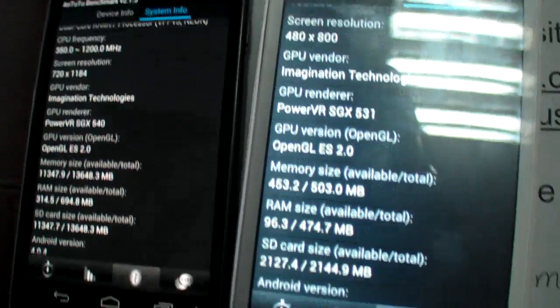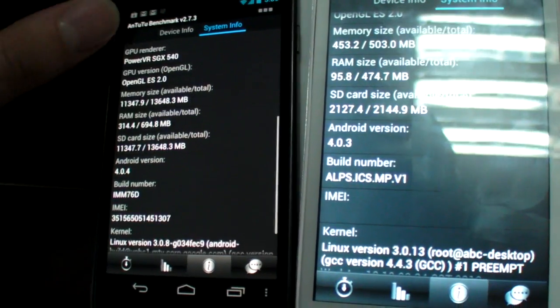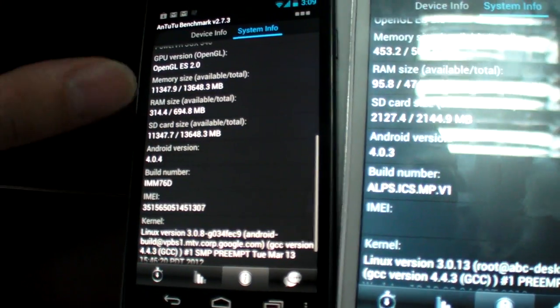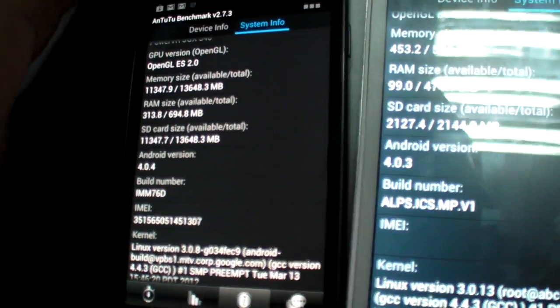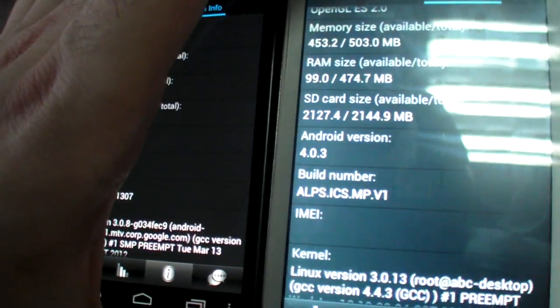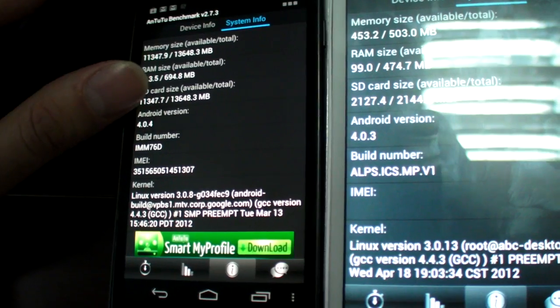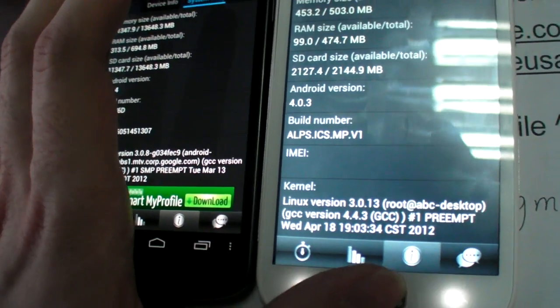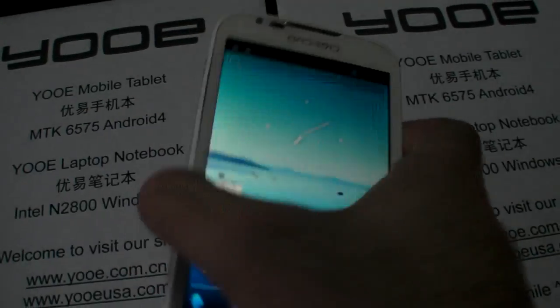I'm not exactly sure how those two GPUs compare. There's no SD card slot in this device — it comes built in with 16GB storage. The Galaxy Nexus takes any SD card size you want. This is a test Ice Cream Sandwich build on this device.